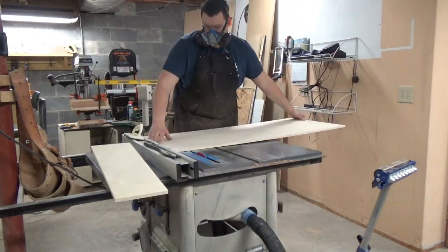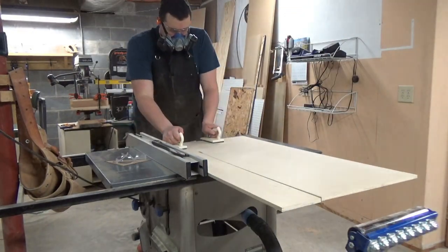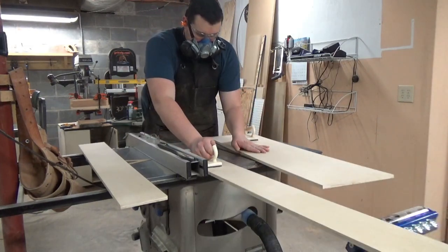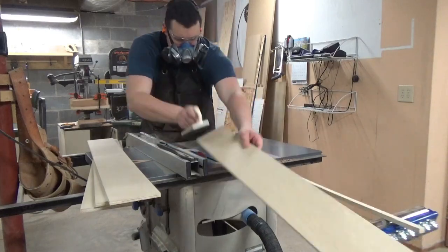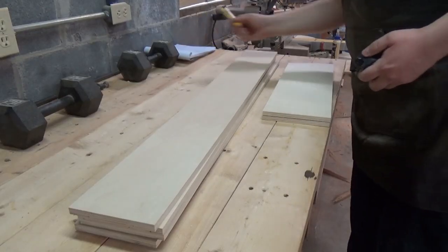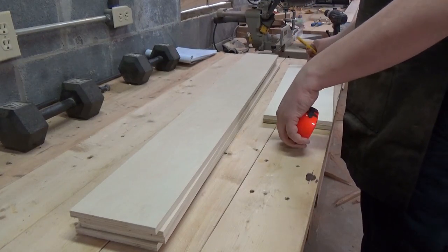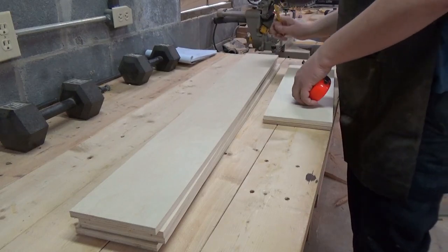I'm going to take a scrap piece of plywood left over from another project and cut the lengths I need for my drawers. I'll need two pieces that are 20 inches long by 7 inches wide. I'm going to try to cut those first. They're currently about 23 inches by 7 inches, so I'll trim them down.